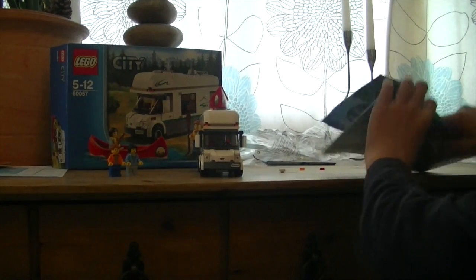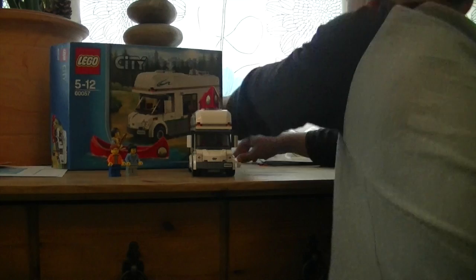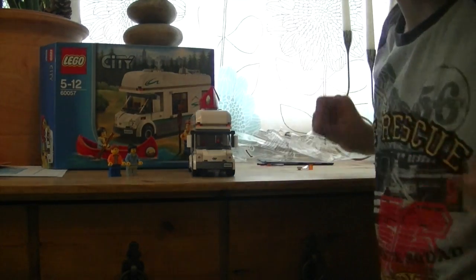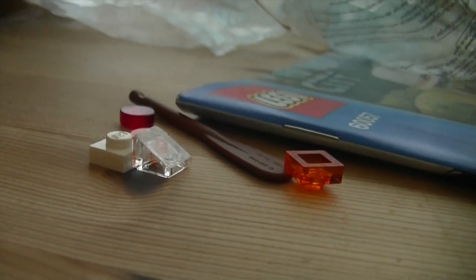So I've just finished building it, and I can show you what I can do and all the spare parts. First I'm going to get the spare parts. These are the spare parts — I'm going to put them in a pile here.